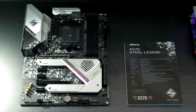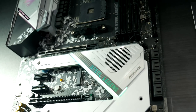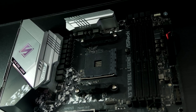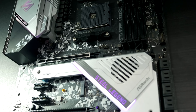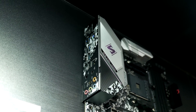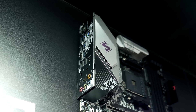Next up is the X570 Steel Legend. This is a more mainstream X570 with a focus on good looks and RGB. I do really like the look of it — it's an awesome looking motherboard when you see it in person. But it's not all about looks; it still has a 14-phase VRM with decent heatsinks, and it should come in at a reasonable price point right in the middle of ASRock's lineup. Although we don't have any idea on pricing right now, it still looks like it's going to be a solid motherboard.